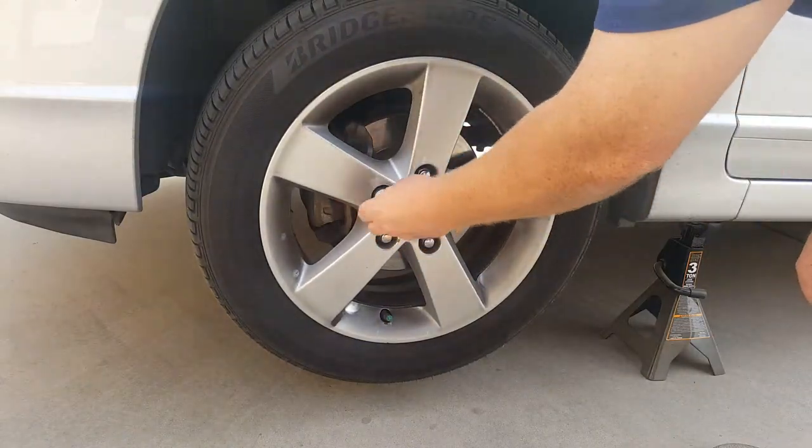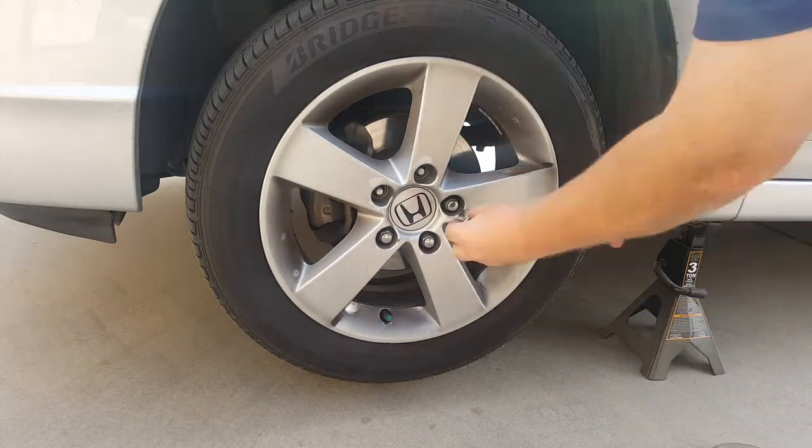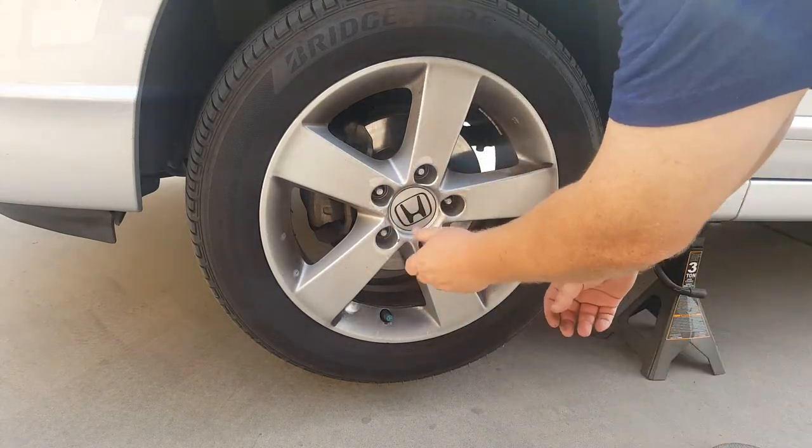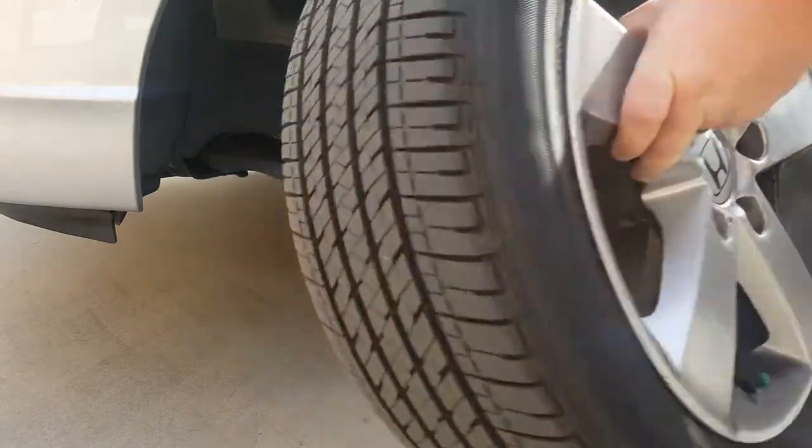Once this is done you can back away the lift, remove the lug nuts from the wheel, and pull the wheel off the vehicle. Place it off to the side or underneath the vehicle as an additional safety measure if you'd like.